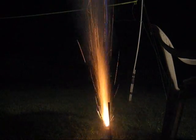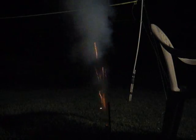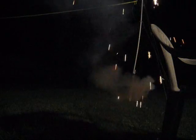Engines ready? Mission. Wow. Nice engine.